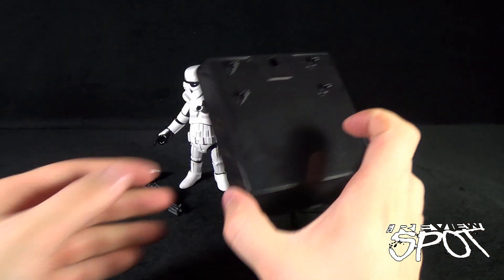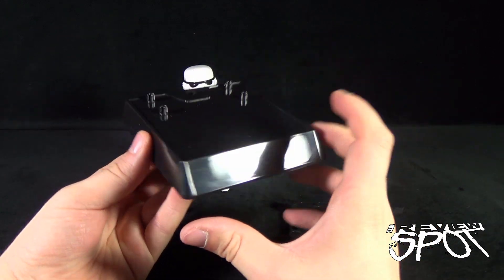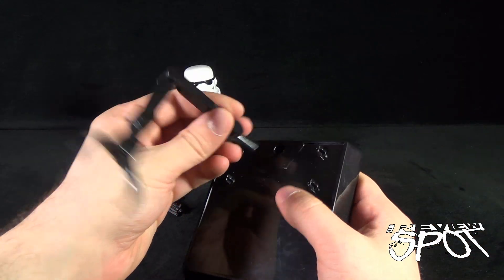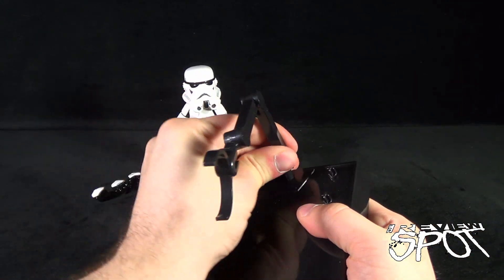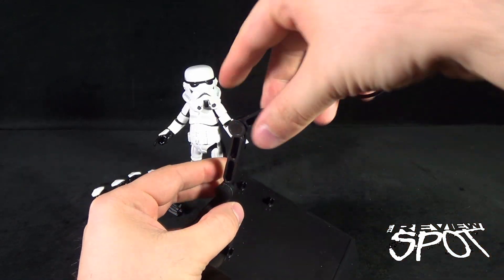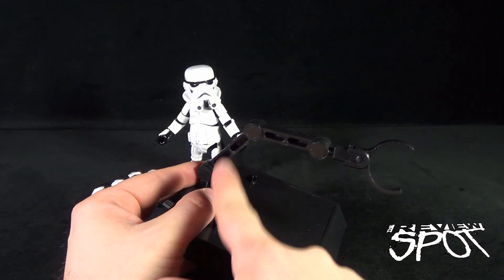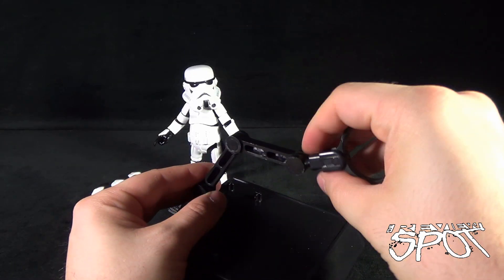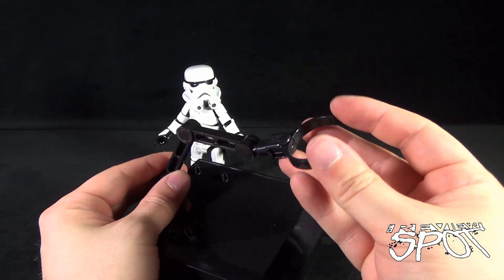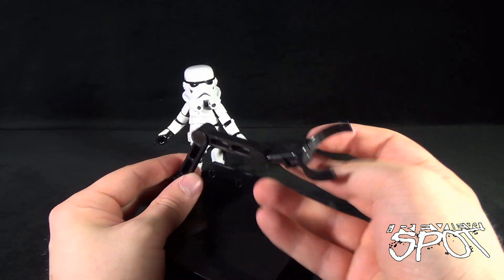With the Hero Cross Stormtrooper you get a standard black display stand with a peg hole on top and an adjustable neck that pegs into place. The neck has multiple pivot points — one at the base, one in the midsection, one at the top — and the clamp section swivels with an open-and-close waist clip.